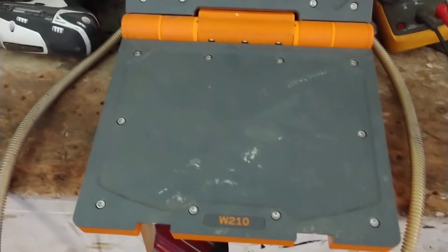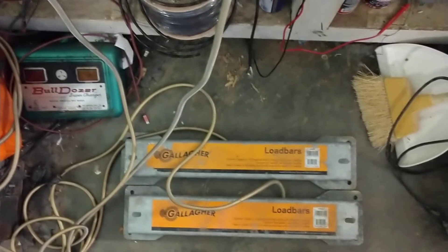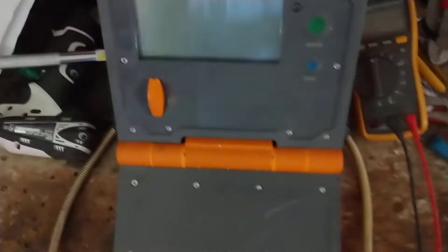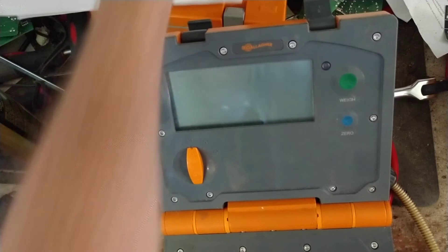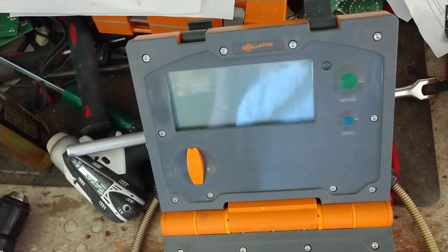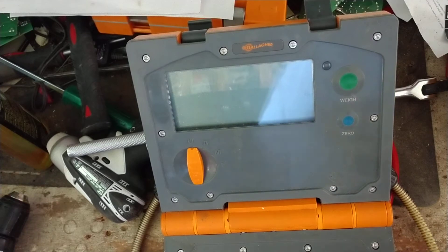It doesn't matter what bars are hooked up to it — the calibration is the same. I'm going to mount this camera here and show you what to press and how to get into the screen — it's kind of a hidden menu. Make sure everything is bolted in where you want it. If it's a squeeze chute low bar, make sure the squeeze chute is sitting on it. Make sure everything is clear — no one's standing on it, no animals on it, no debris of any kind on the setup.